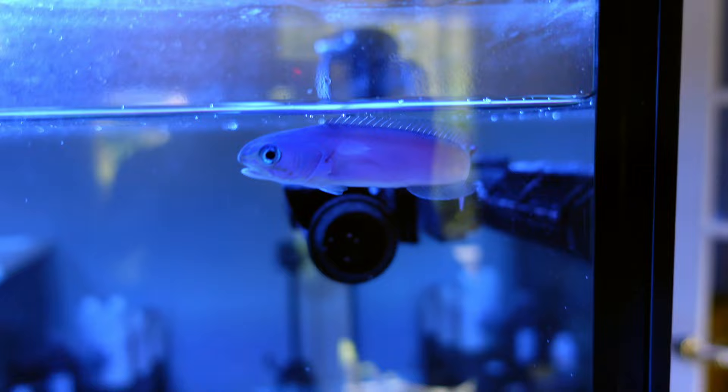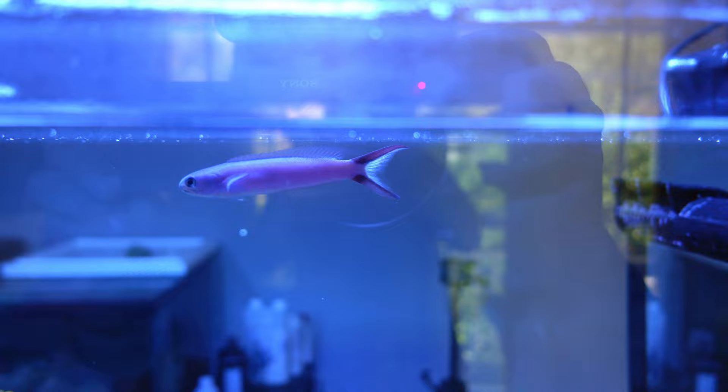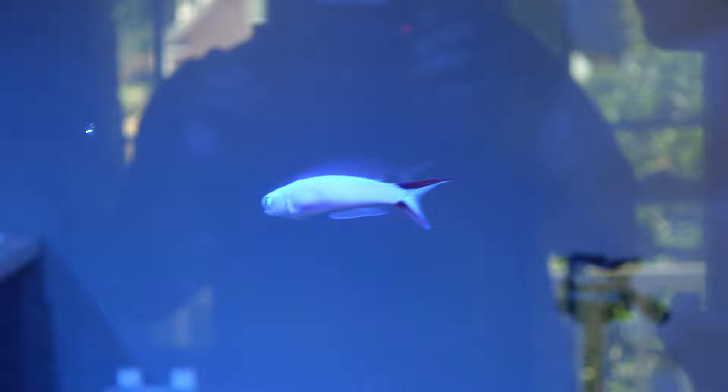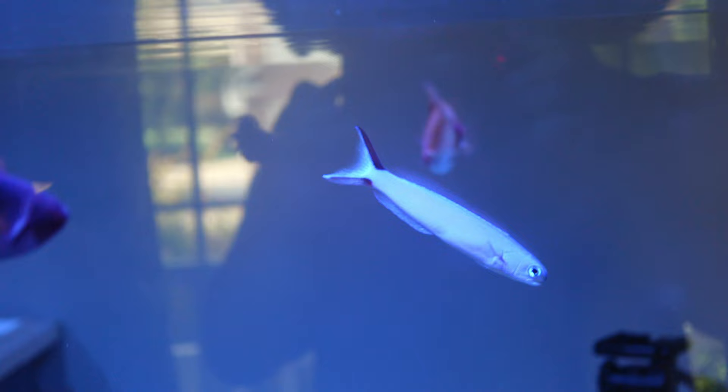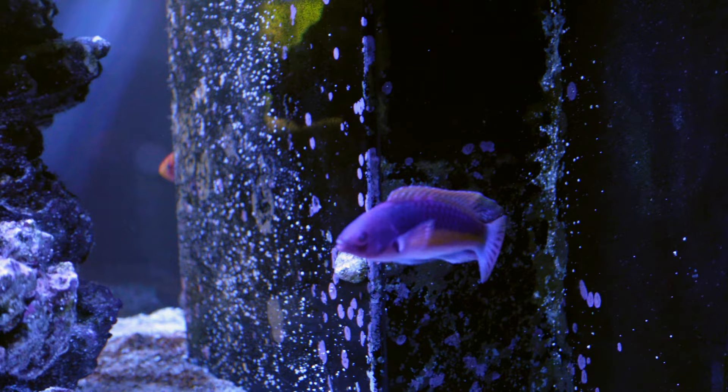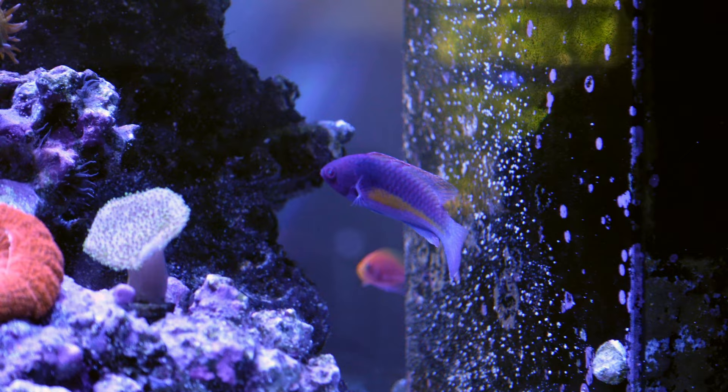Right outside of the tank with regular white light, he looks super purple. I'm guessing because of the LEDs being really blue in this tank.